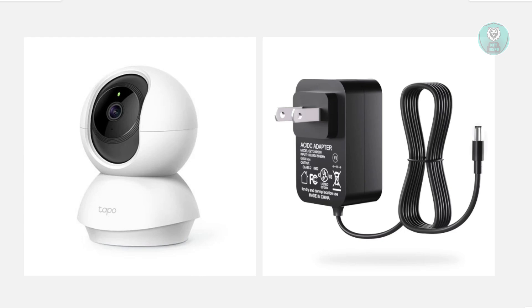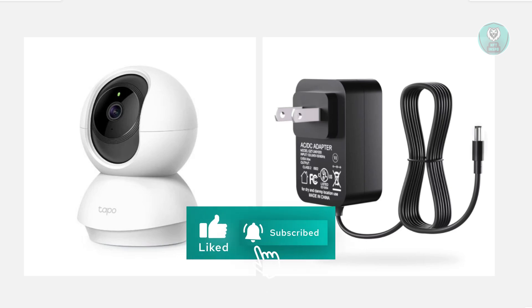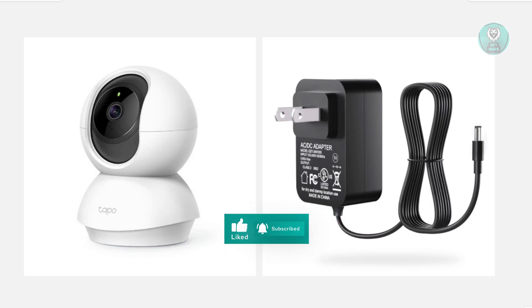But if none of this actually works, the last thing you could try is to contact customer support, because sometimes this can be a hardware issue. Especially if you just recently bought your TAPO camera, they could give you other options like a replacement or even a voucher for a new one. Hopefully this video was able to help you — like and subscribe. Thank you for watching.